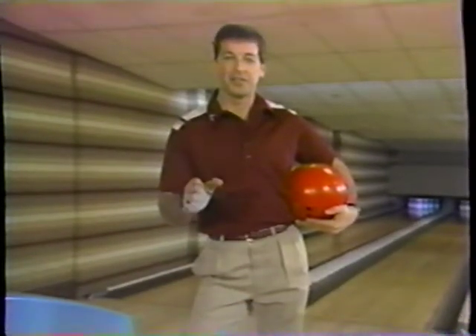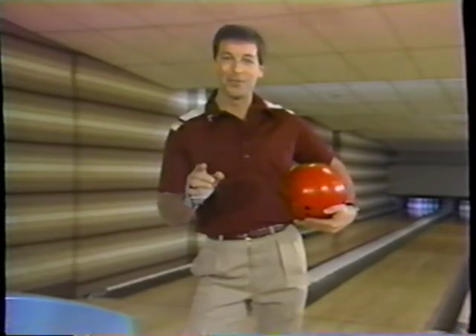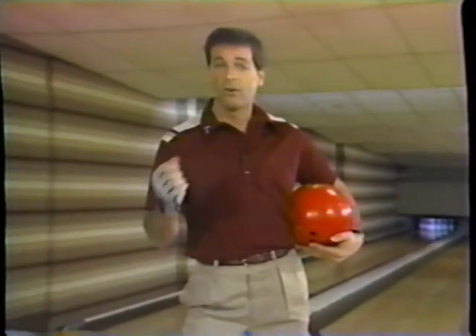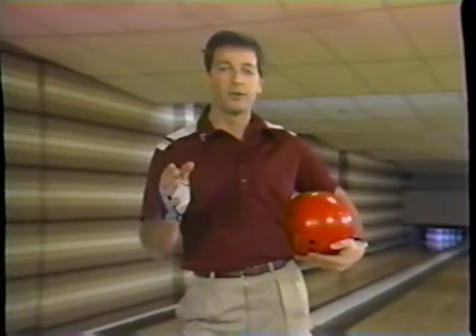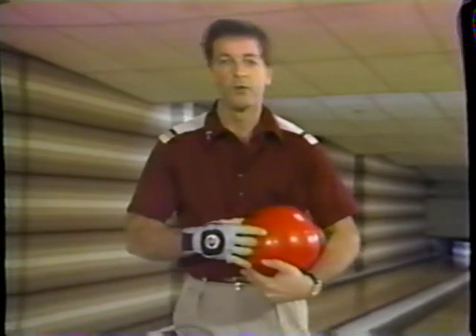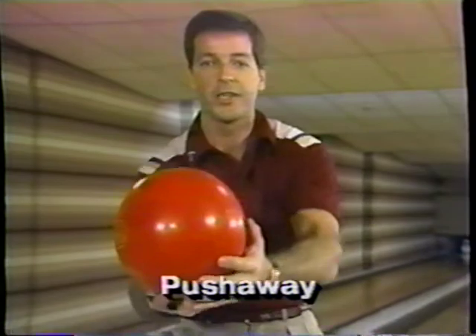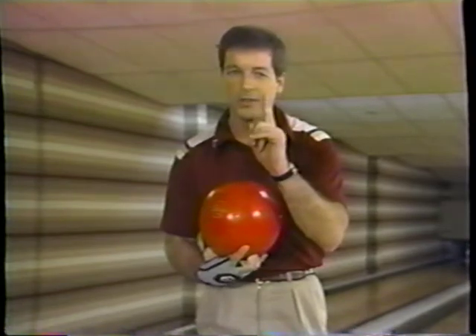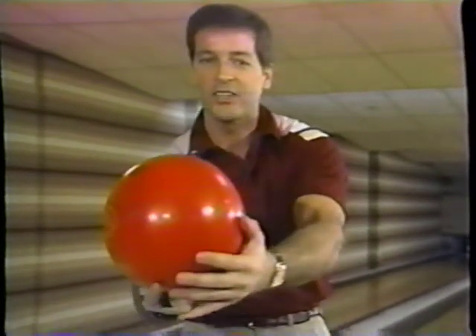Now that you've almost finished this videocassette tape, your game has already improved — and that's going to get you into pressure situations because you're a better bowler. You may need a spare or a strike to win a game or a tournament. Four principles will give you a game plan to perform in the clutch under pressure. Number one: remember to push the ball away at the same time you take your first step. Even great bowlers get nervous, start walking before they push the ball away, and have no chance to pull it through in time. Push the ball away at the exact same time you take that first step.